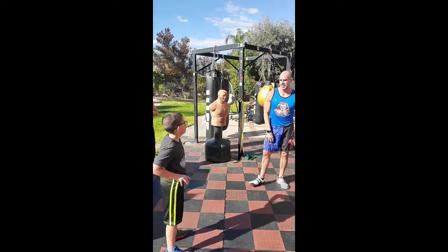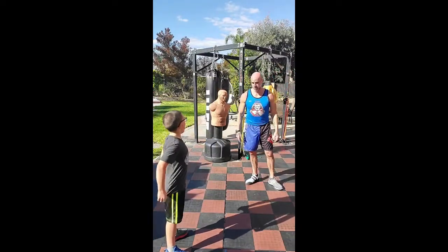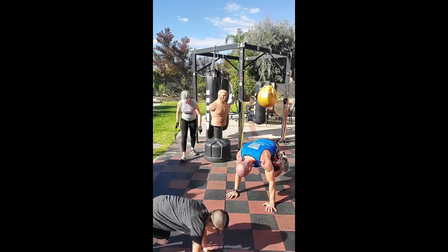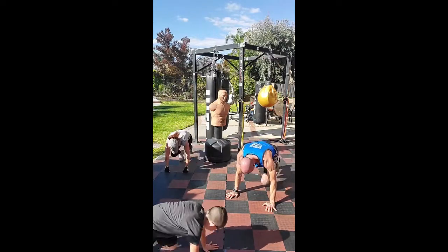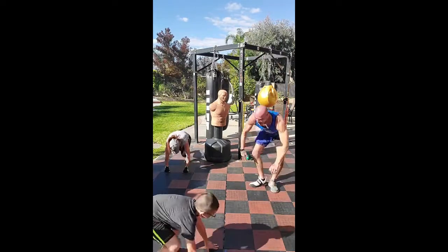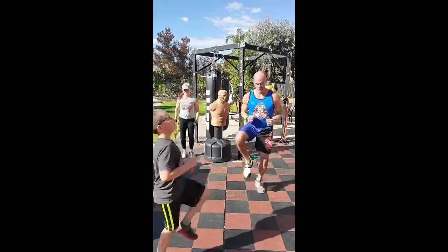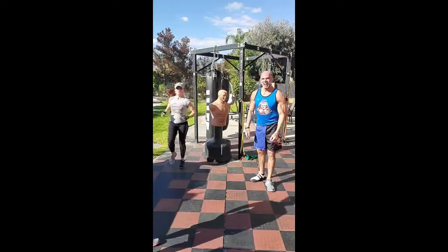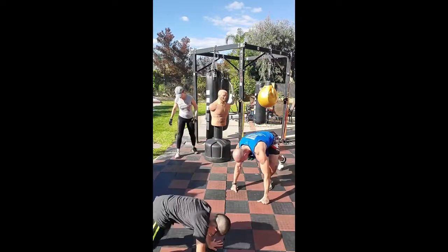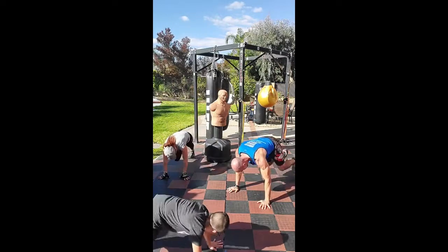20 mountain climbers done, right to 20 high knees. Can't stop now. We're already over time by a good amount but we finish what we start. 20 high knees complete — that's it! Time! We are done, Freak Shows! Nice hairy knuckle fist bump for everyone across all platforms — Facebook, Instagram, Twitter. Nice work.